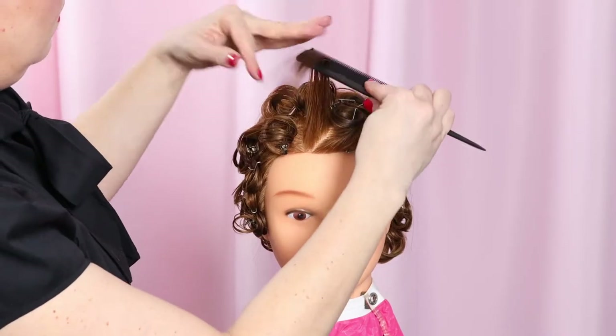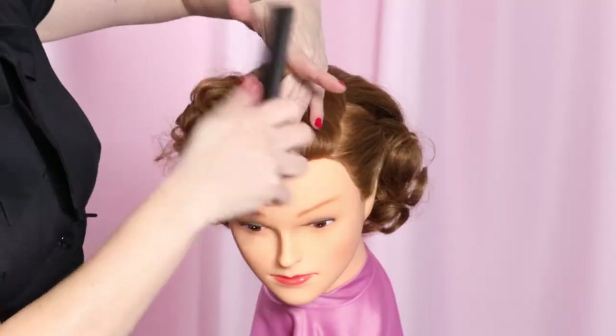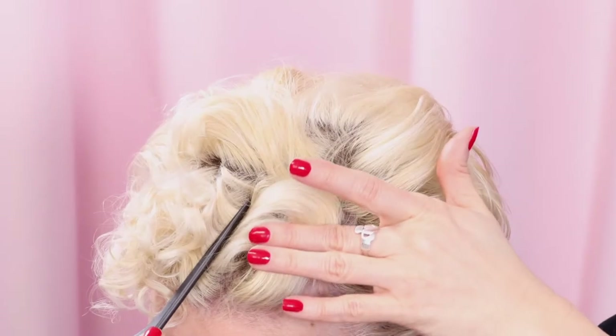But don't jump ahead right now. You need to see the information at the beginning in order for the information after to make sense. I'm going to cover the basics of the set and brush out on Shelby with the hows and whys, and then cover how I alter the set and the brush out to accommodate long thick hair and short fine hair.